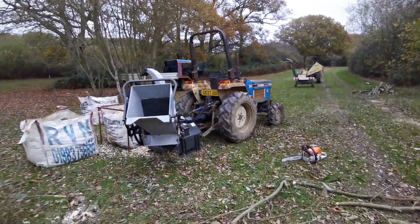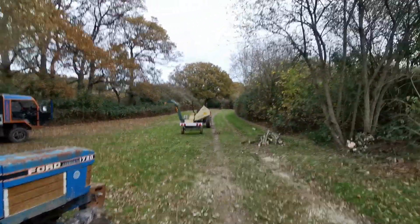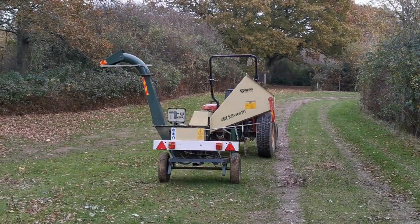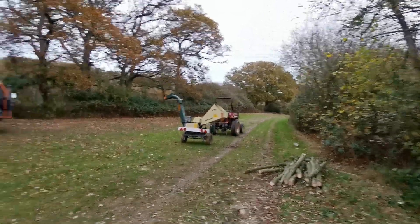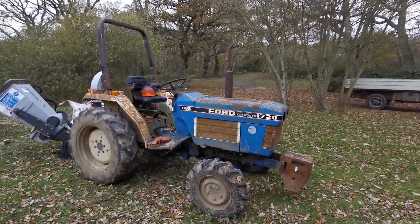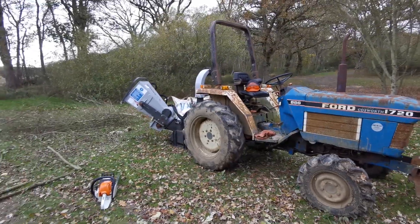What we have here is a Janssen chipper, and what we have there is a shredder imported by Kilworth from Italy — it's a Negri — both PTO drive. We have a couple of tractors: one is a 20 horsepower Chinese one, and the other is a 27 horsepower Ford with an ironic sticker. It's not powered by Cosworth, it's powered by Shabora.